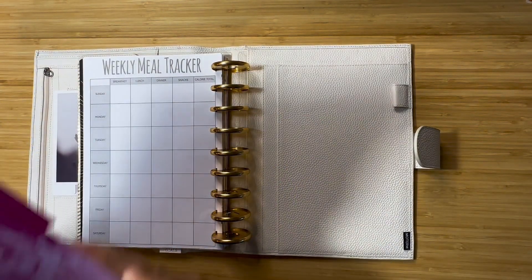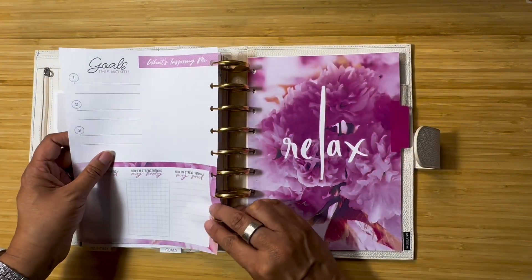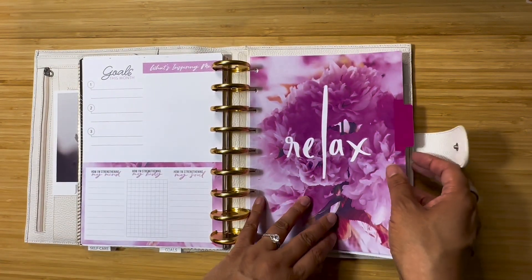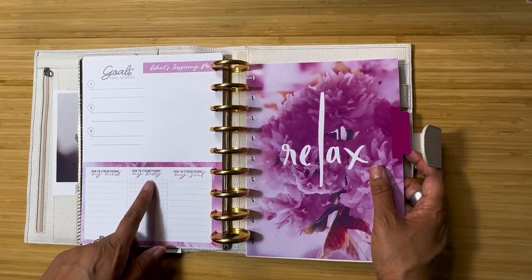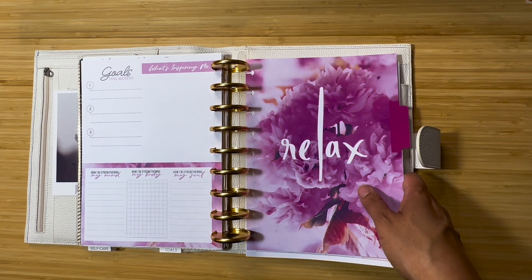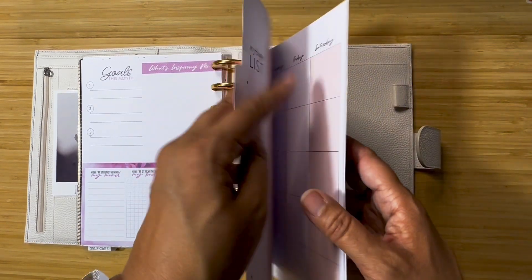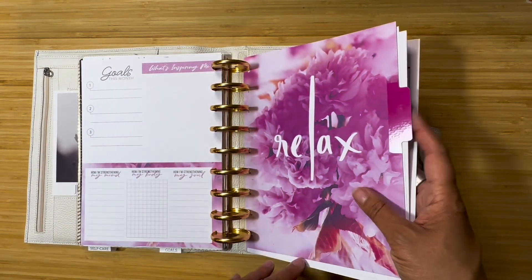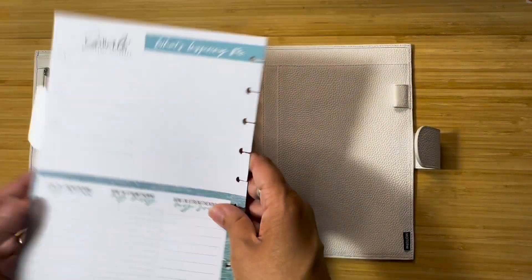That self-care section is definitely staying but I want to add more, and I think I'm going to use this old Happy Planner fitness tracker that I had. It has 'what's inspiring me,' how much strength in mind, body, and soul. I had made my own section like that but I really wanted somewhere I'm just tracking fitness stuff — this was my favorite option so this is what I'm going with.